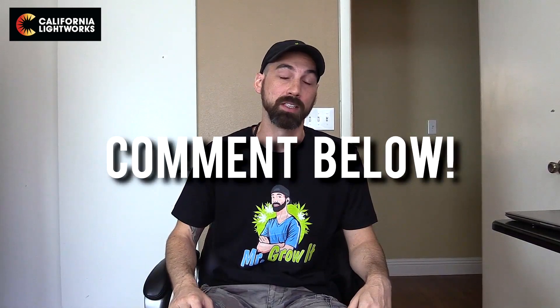What do you think of this light? Let me know in the comment section below. That's pretty much it for this video guys — if you enjoyed it, please click that thumbs up. Thank you so much for watching, and until next time, peace.